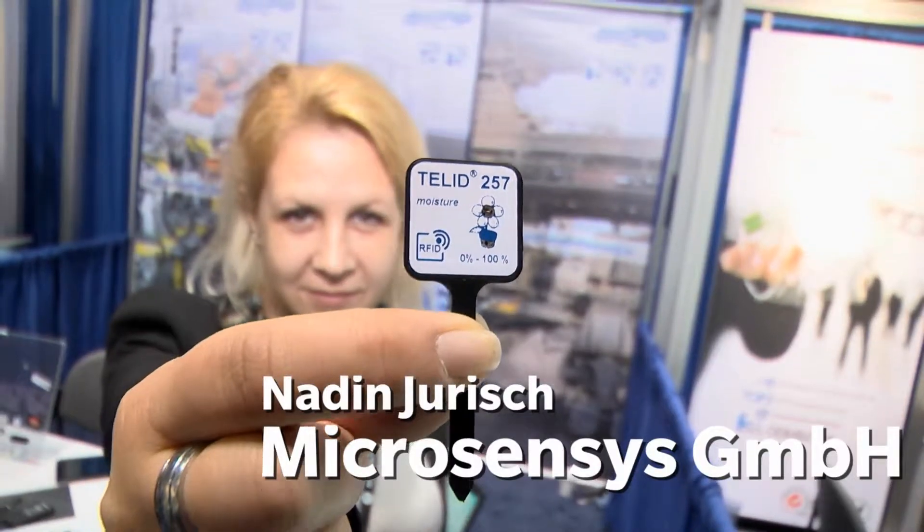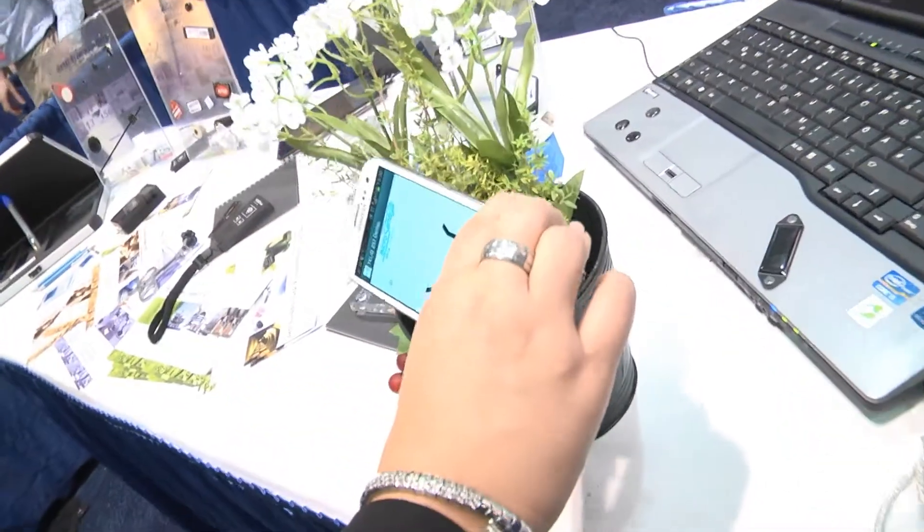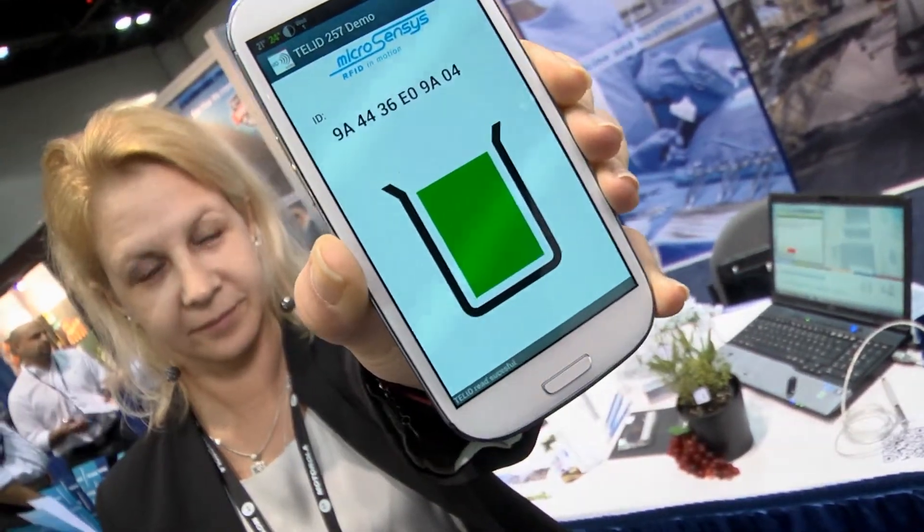This is an RFID sensor transponder that can measure the moisture of soil. You plug the steel lid into the soil, then use your smartphone with an NFC interface to see whether the soil is wet enough for the flower.